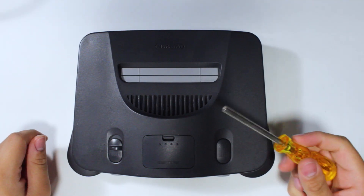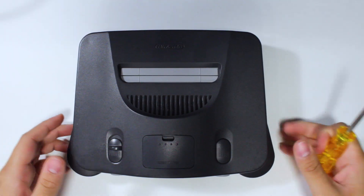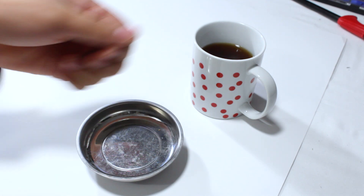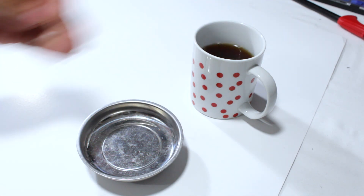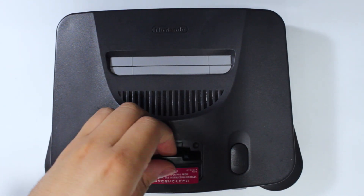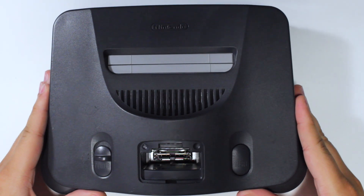Once compatibility has been noted, you'll need to use a 4.5mm Gamebit screwdriver to remove the six screws located on the bottom of the console. With the screws removed, be sure to keep them someplace safe so as to not lose them during the procedure. Then, using a standard screwdriver, remove the jumper or expansion pack, and take off the top half of the console shell.